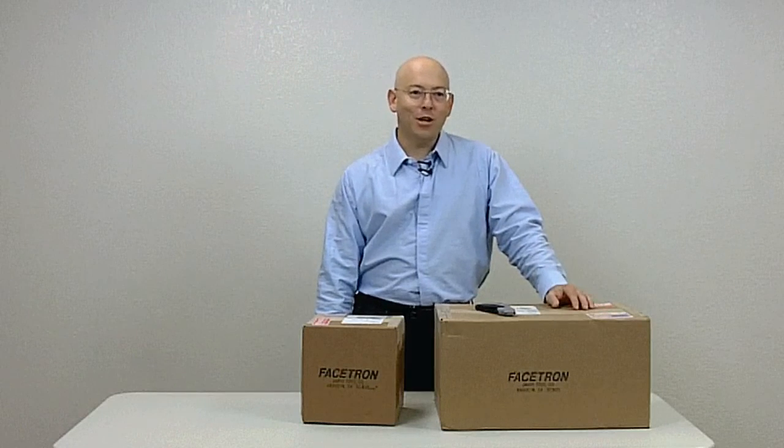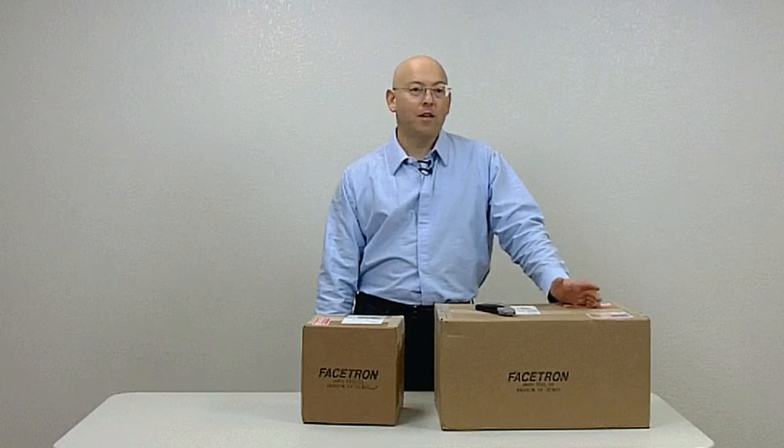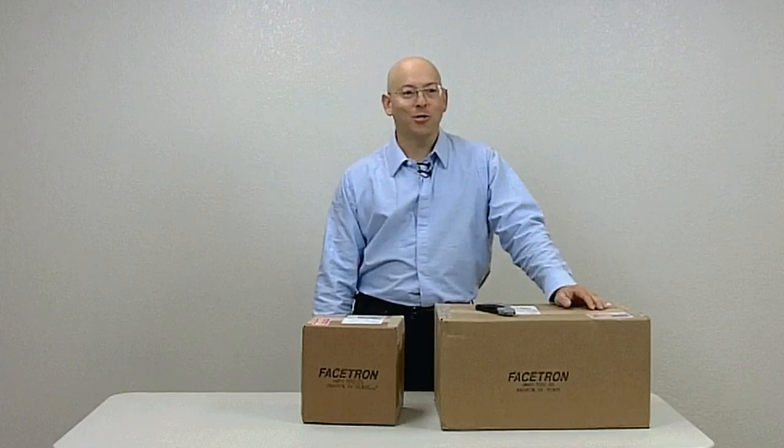So that's the introduction part of this video. The next chapter is about unboxing your new machine.